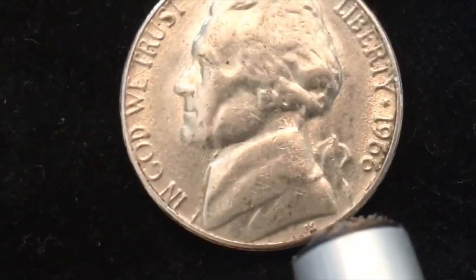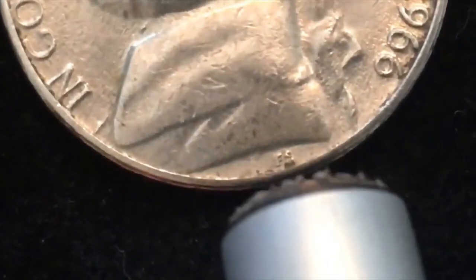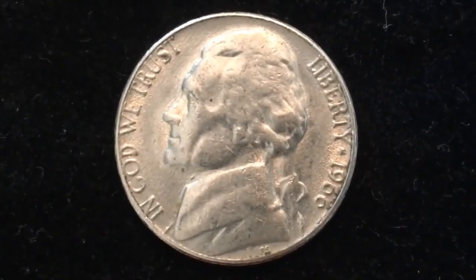You will however find the initials of the engraver. The engraver here is Felix Schlag. The first version of this coin came out in 1938, and this front engraving was on this coin from 1938 until the year...